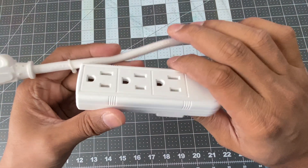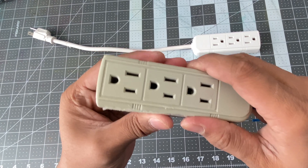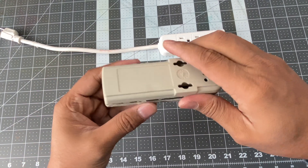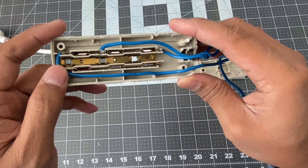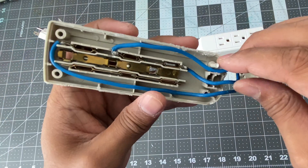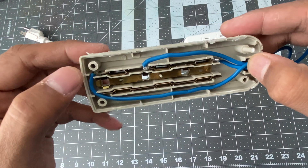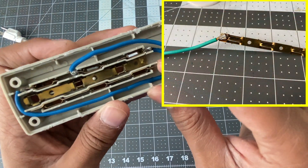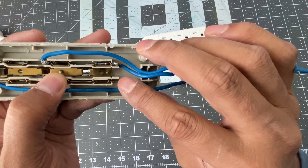To control this plug, the very first thing we need to do is open it. After opening it, it will look like something like this. One of them would be the hot wire, one of them would be the neutral, and the middle one is the ground connection — we are not going to use the middle one. I have soldered three different wires for three plug points, one, two, three, and I need to solder one more wire which will be our line-in wire.